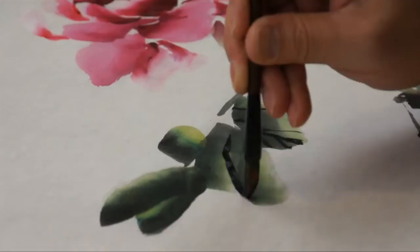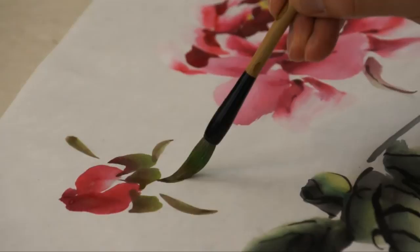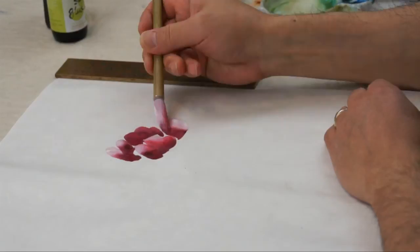So we need to study peony first — then you will feel much easier to do rose or other flowers. Peony is kind of an easy subject matter among flowers. It's very enjoyable and fun to paint; it's not easy to fail, actually. But on the other hand, it's very difficult to make it really good.